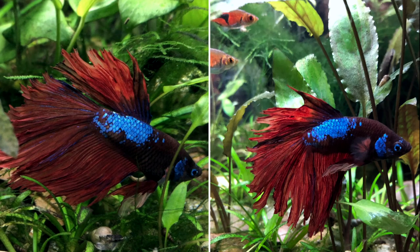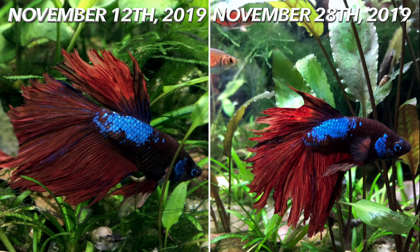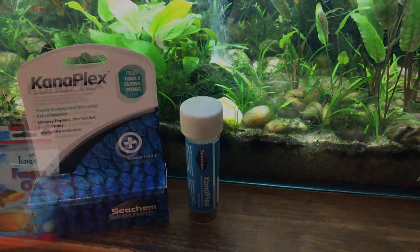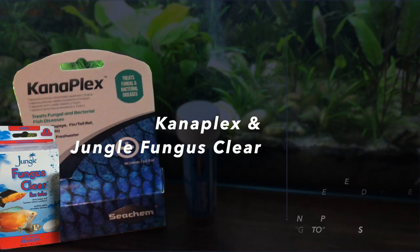Unfortunately, at the end of the treatment, the erythromycin did not work either. Here's where the fin rot was on November 12th on the left versus November 28th on the right — you can see it is still continuing to progress even after erythromycin. So I let the tank rest for about a week and went to my Canaplex and Jungle Fungus Cure treatment. I have a video on this — Canaplex is a great broad-spectrum bacterial and fungal antibiotic, and this combination has helped me clear fin rot three times in the past.